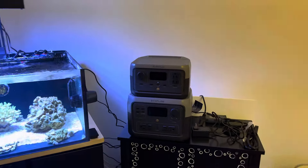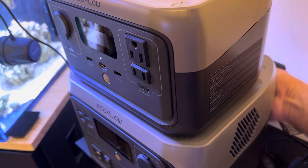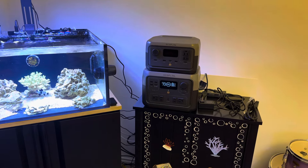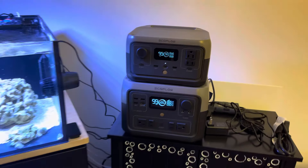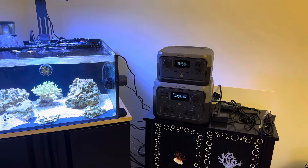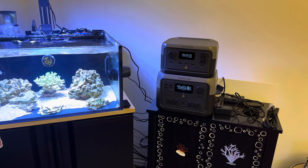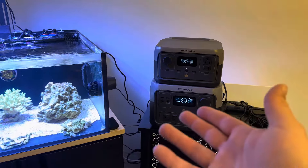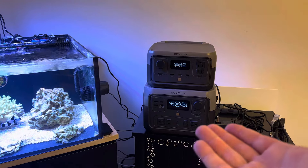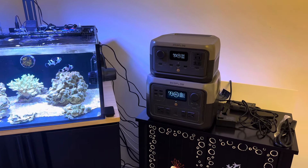Despite other people maybe wanting units other than the River 2, the thing that makes the River 2 a really unique option for reef tanks is that it functions like a traditional UPS. You can connect it to the wall, keep it charged at all times, and keep your pump plugged into it. When power is completely cut, it automatically flips over instantly to battery backup power. When power is restored to your house, it resumes pass-through powering of your pump — so you never have to think about it, it just works.